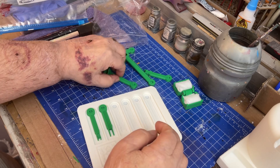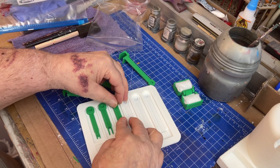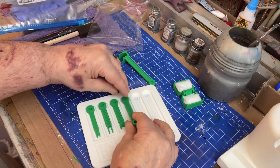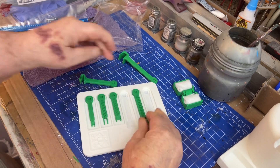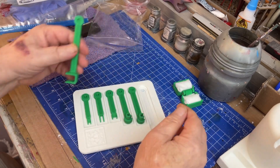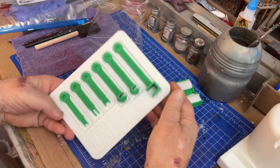That one goes there. Here's the next one — that one goes in there, that one goes in there like that. They actually press into the model. They fit very well. The tolerances on this are perfect. This is by Batcave, who designed it — shout out to them, Batcave. It says it right here.